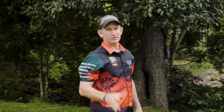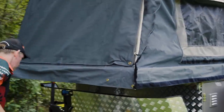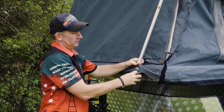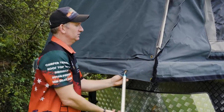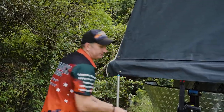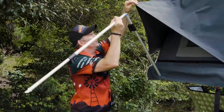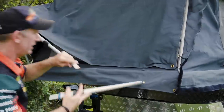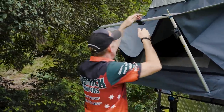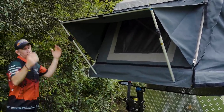Now we're going to put one of your window awnings up — very simple. There's a zip on either side. You've got two little poles with a hook on one end and a spigot on the other. The pole goes through the main hole, and underneath there's a little canvas pocket — the bar fits in there to protect your paintwork when the pole is in position. Once done, this comes around the top and goes on there. Extend it out — these are adjustable as well. And that's your window awning done.